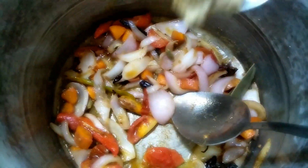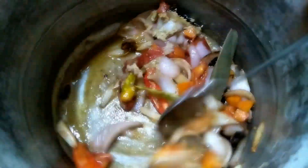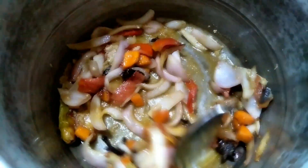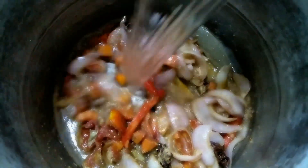Now we are adding 1 spoon of pepper powder and 1 spoon of pepper paste. It is very easy to make. We add 1 and a half glass of rice to the pan.